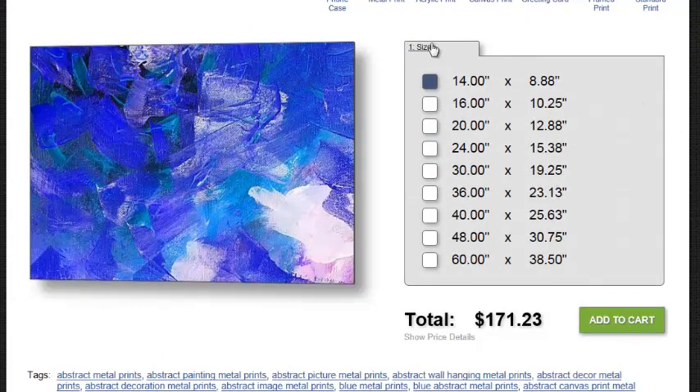These are the choices for metal print. You notice you have no tabs now. What you have is sizes, and you'll notice that pricing changes as we go to different sizes.